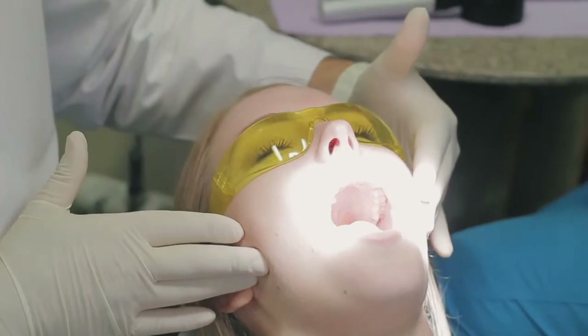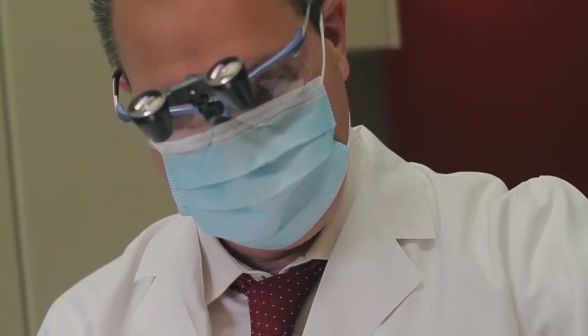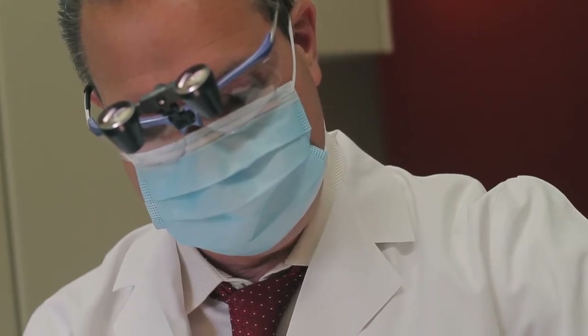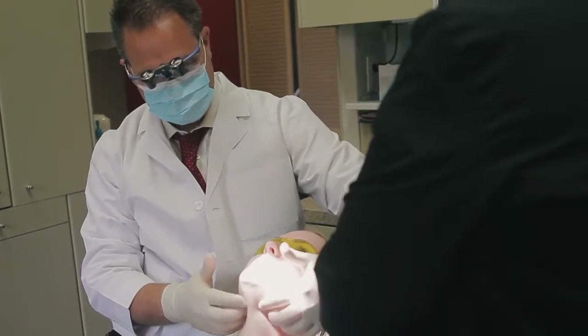Open real big for me and close down. Any tenderness anywhere I'm pushing? Now I'm going to feel under your jaw and palpating down the lymph nodes of your neck. Do you have any pain or tenderness anywhere I'm pushing? No sir.